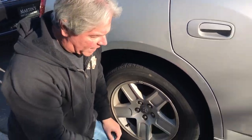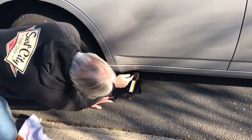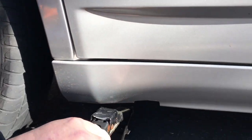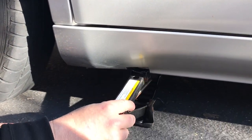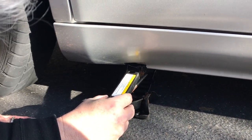Since those are loose now, we're going to get our jack and position it underneath our car. Our car actually has a cutout right here — as you can see, it's a Dodge Charger. It has a cutout that I'll put this notch right in there onto the frame, and that will help lift the car up.